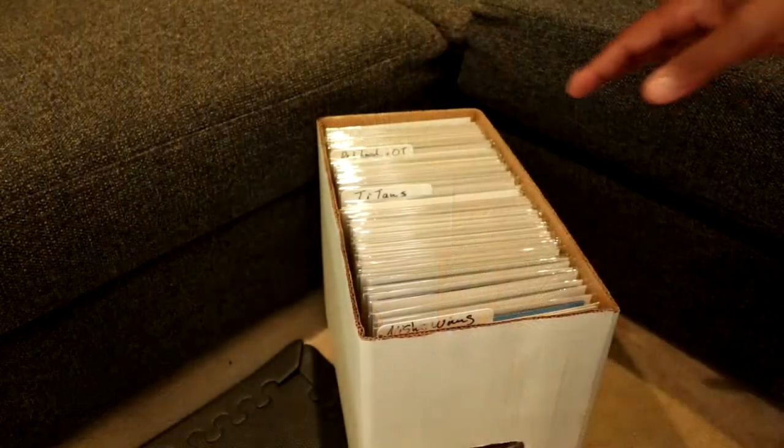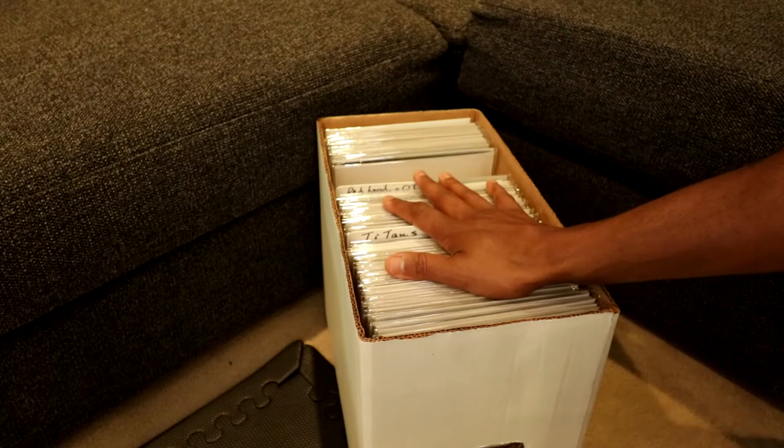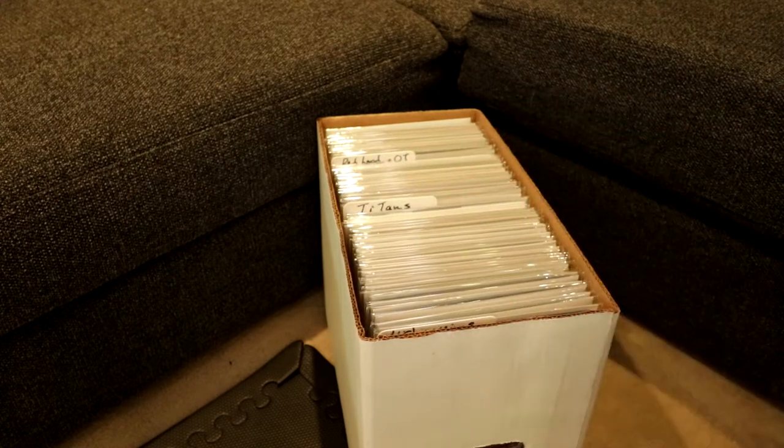Once you have your bags and boards, the next step is to get either a short box or a long box. Here we have a short box filled with comic books. Let's go through the number one mistake everyone makes while storing their comics in a short or long box.